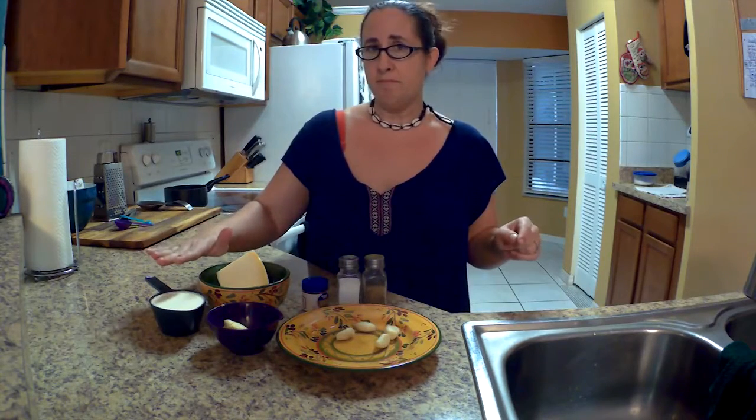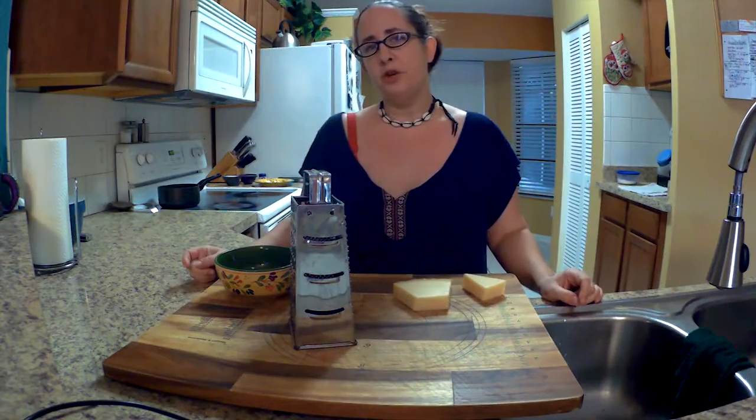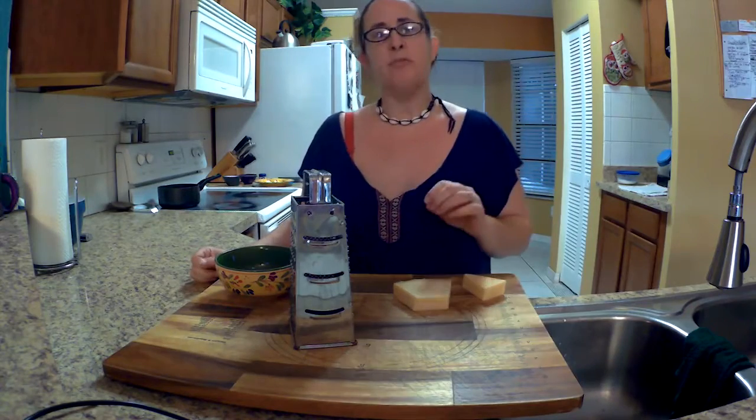I am super excited to be sharing this recipe with you guys because one of the things I miss the very most is pizza. The first hurdle we had to cover in regards to making a pizza was the tomato sauce. The easy fix is to make a homemade alfredo sauce, which is basically just a butter, parmesan, and garlic sauce. The ingredients are: one cup of heavy whipping cream, six tablespoons of finely grated parmesan cheese, a quarter teaspoon of nutmeg, four cloves of minced garlic, one tablespoon of butter, and salt and pepper to taste.